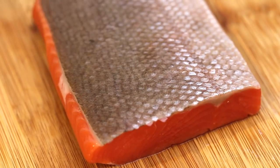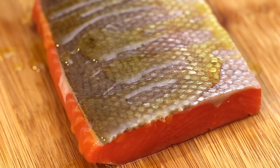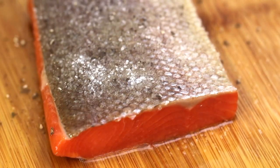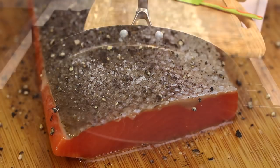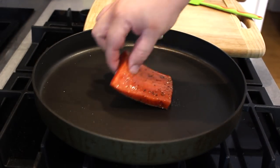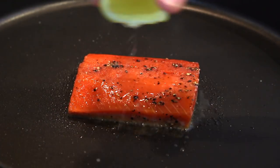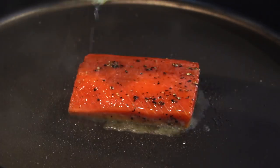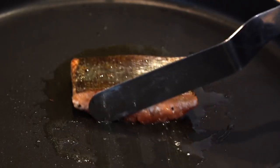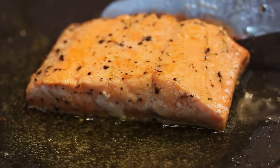Now for the salmon — I'm using sockeye salmon or red salmon. It's caught in the wild and isn't farmed, so it's a little bit more expensive, but use what you can afford. Cover it with extra virgin olive oil, season it well on both sides, and place into a medium pan skin side down, and squeeze over some fresh lemon juice as well. Cook it 90% on the skin side — get the skin nice and crispy — then turn over after five minutes and give the other side just a minute or two, depending on the thickness of your salmon.